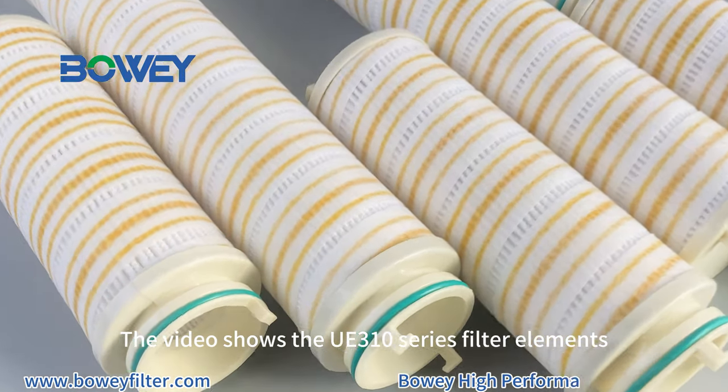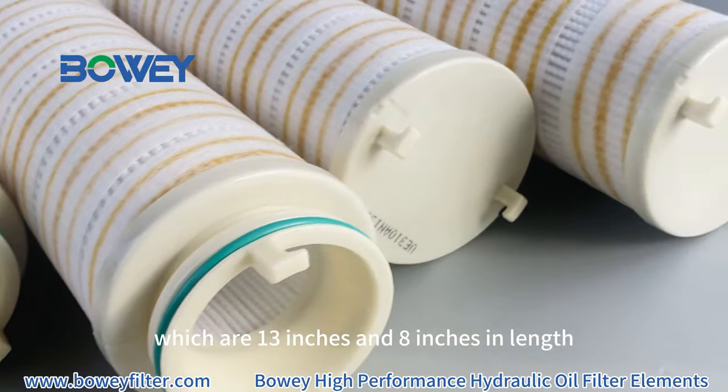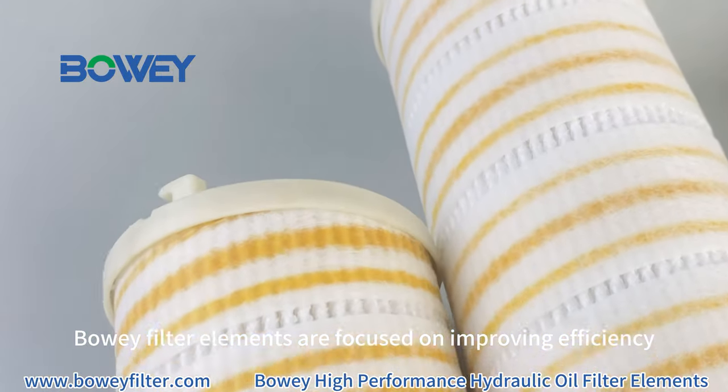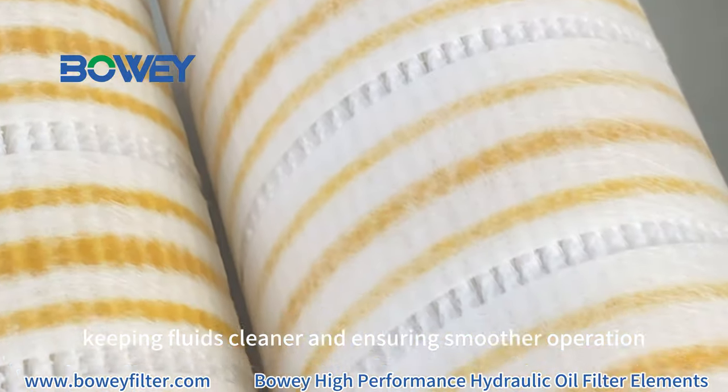The video shows the UE310 series filter elements, which are 13 inches and 8 inches in length, and the filter media is high-quality fiberglass. Made in China, Bowey filter elements are focused on improving efficiency, keeping full of clean air and ensuring smoother operation.